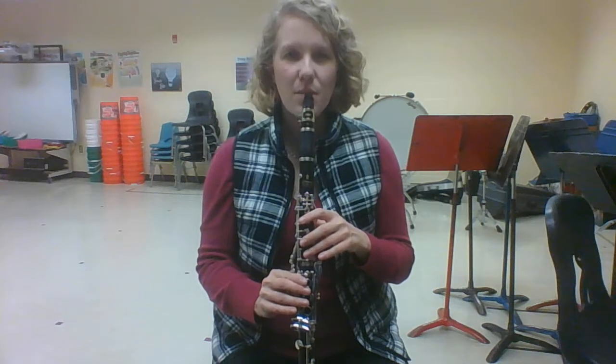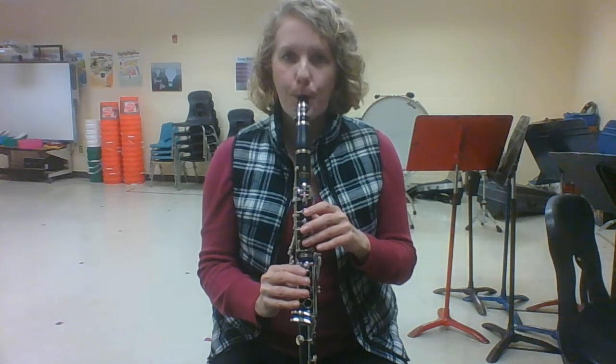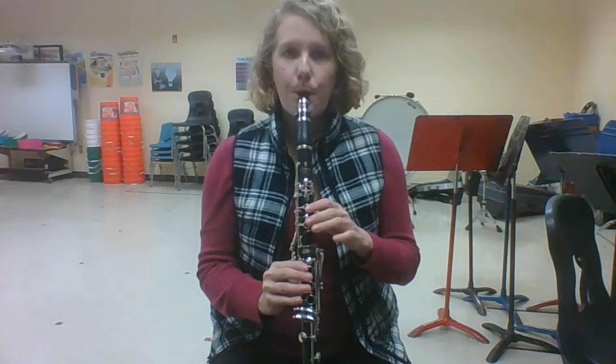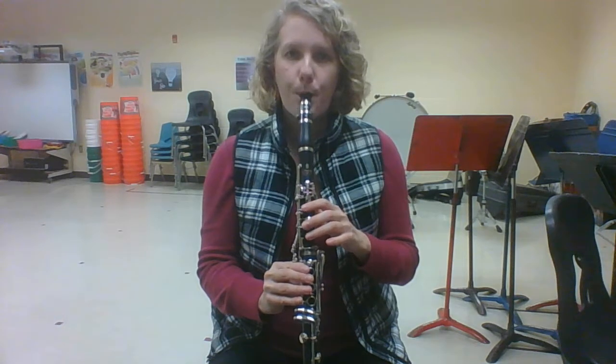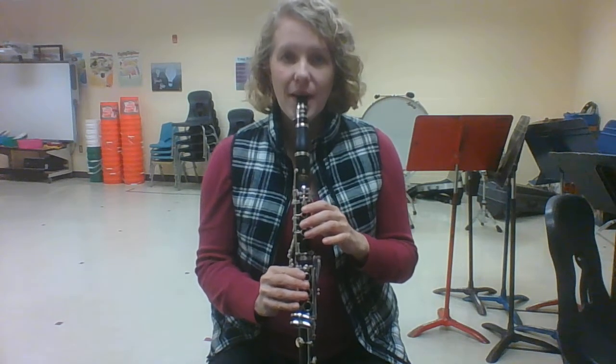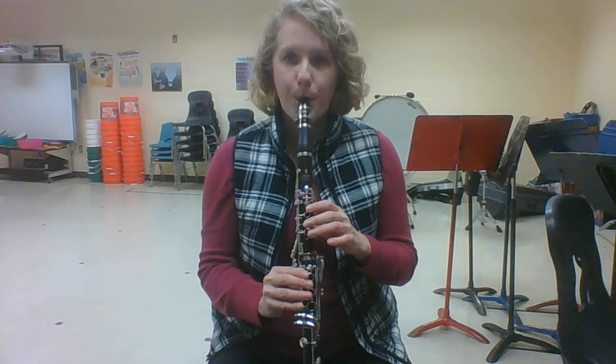Go ahead and play so with me. Ready? Now tongue so four times. Again.